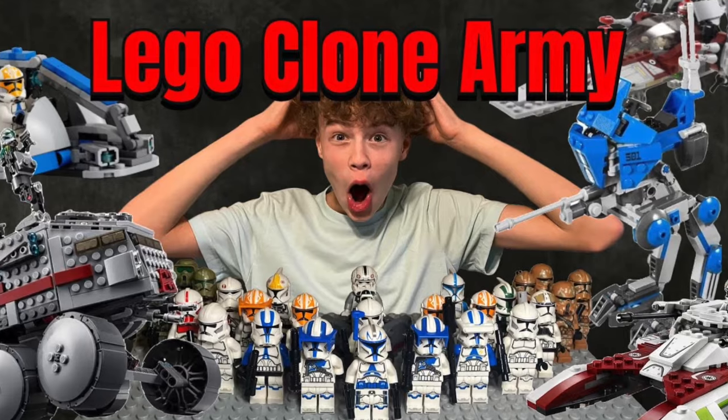Hi guys, welcome back to the channel Spare Parts. Today I'll be looking at my complete LEGO Star Wars Droid Army, or Separatist Army, depending on which way you want to look at it. This is a sequel to my LEGO Clone Army video, which I released about a week ago. In this video I'll be looking at all my builds that relate to the Droid Army or the Separatists, and all the minifigures, so let's get into this.